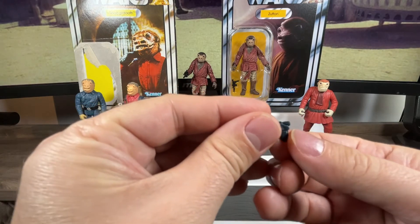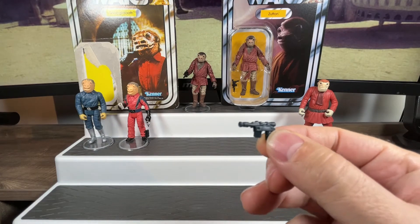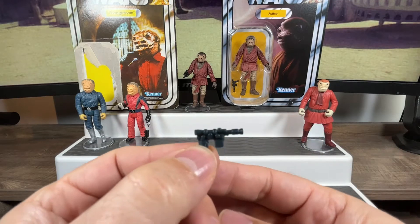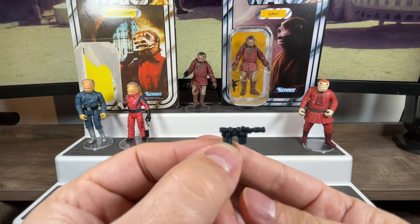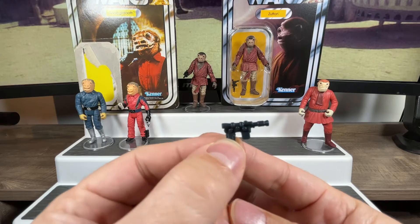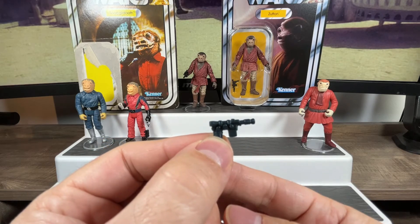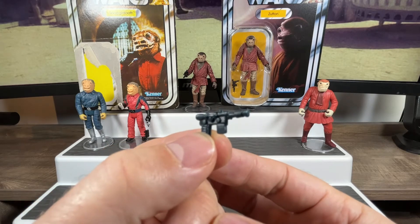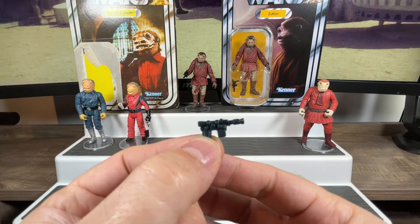Let's have a look at his blaster. A lot of the action figures came with accessories, and he came with the same blaster as Han Solo — the DL-44 blaster. These accessories are sometimes worth more than the figures themselves because they're so easy to lose. It's probably the most uncommon thing to have if you own a used action figure out of the package — accessories are usually missing.